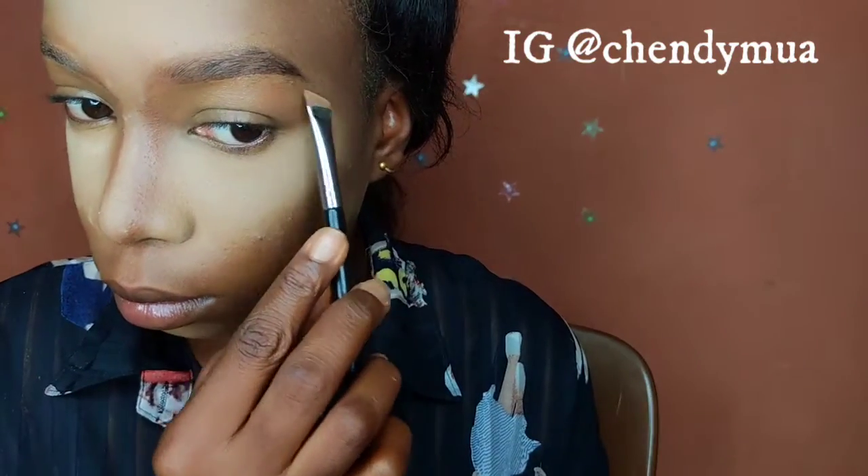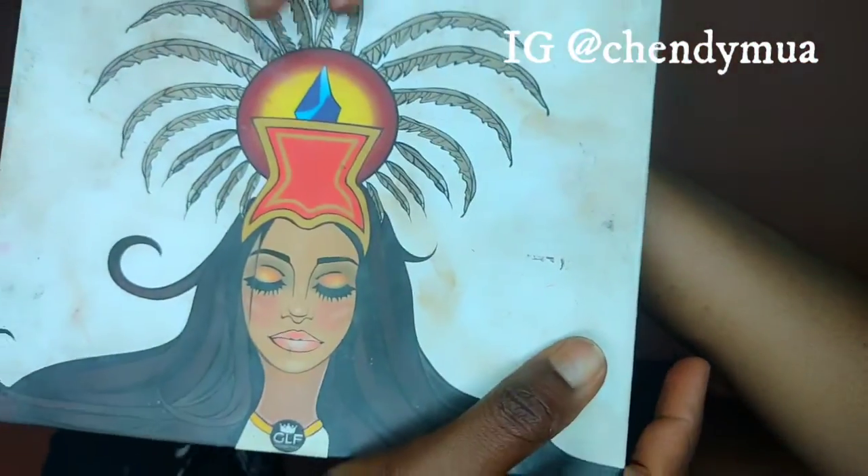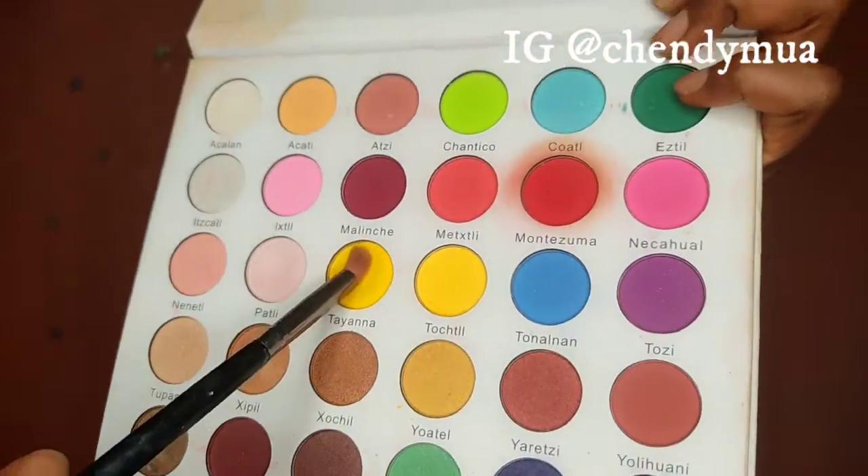Now for the eyeshadow — I'm using a primer from Everyside to set my eyelid first, then go in with a color all over my eyelid. Then I use palettes from Give, going in with a yellow shade. I apply an eyeshadow base from Fiannage all over my eyelid, then go back with the same yellow eyeshadow.